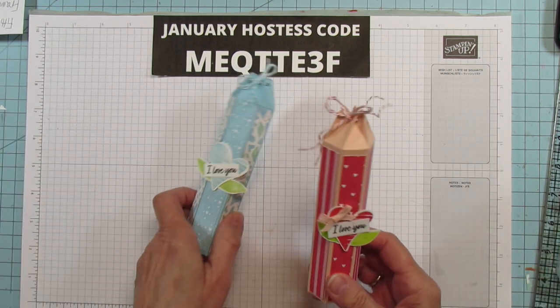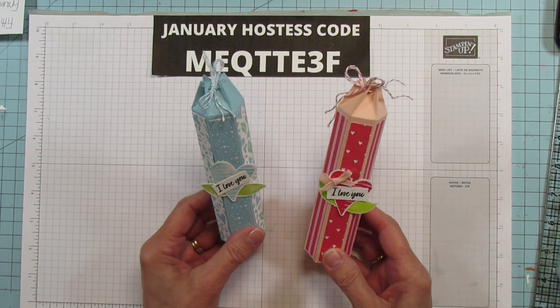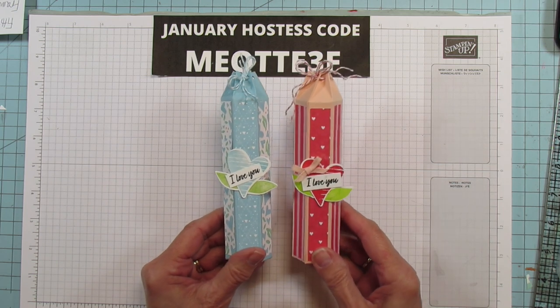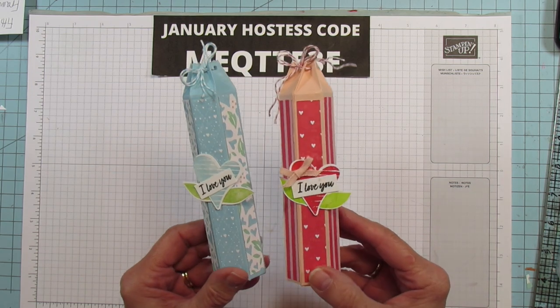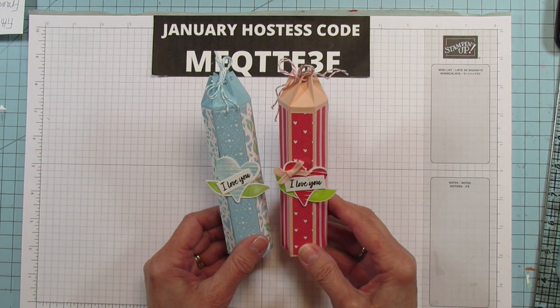And then we're gonna put on the 'I love you' across there just like that - really easy. Here's the other one with the gumballs and here's the Balmy Blue one. I'm not gonna put the bow on this one because if you're gonna give it to a boy or your husband or something like that, they might not appreciate the bow. But I really like the little bow on it. But there you go - two different ways to make it, two different colors.